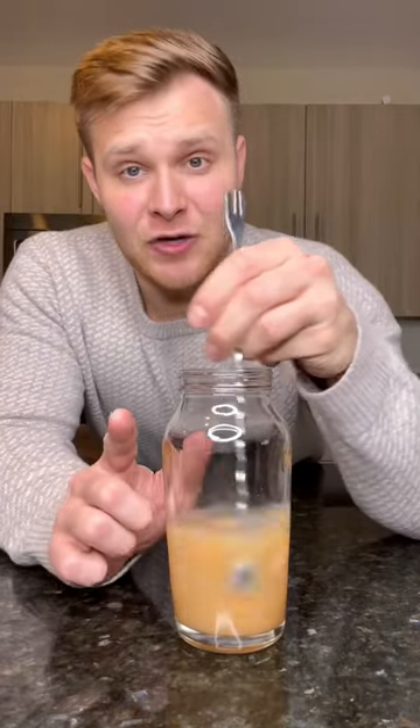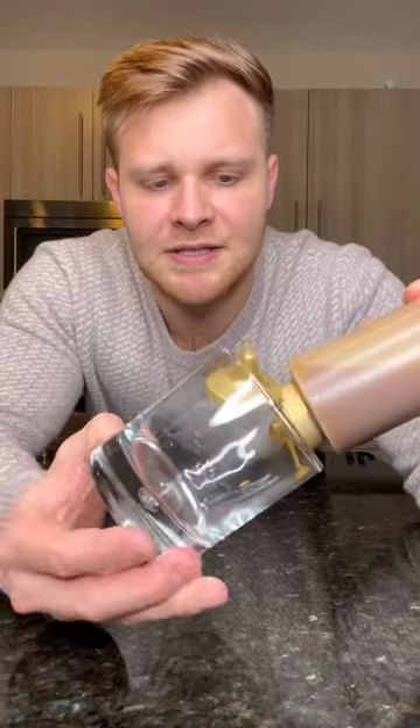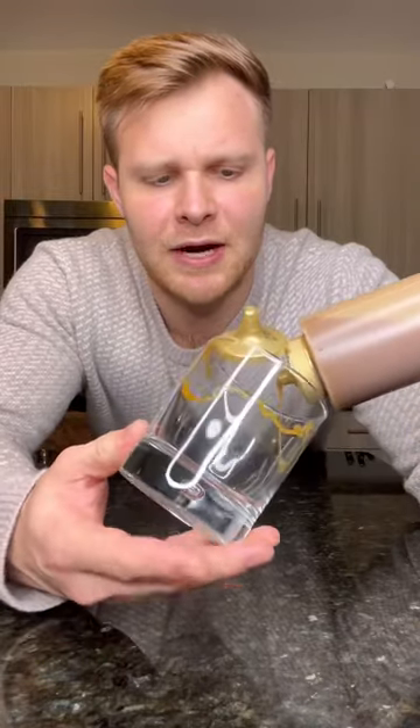We're going to give this a stir. Never shake an old-fashioned. Set this aside. Drizzle the inside of our glass with caramel.